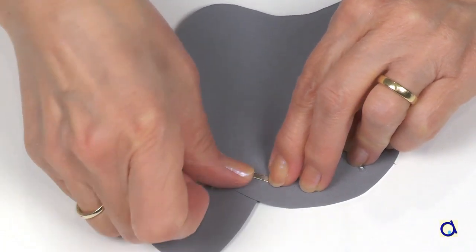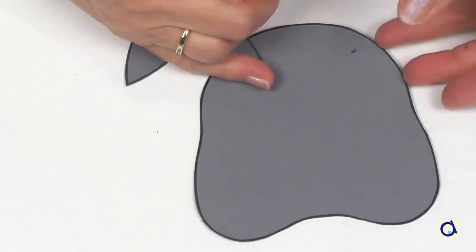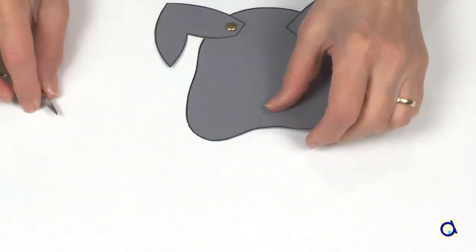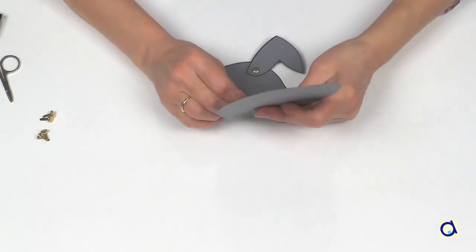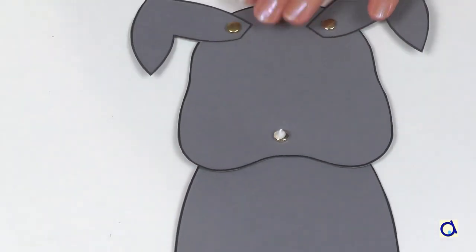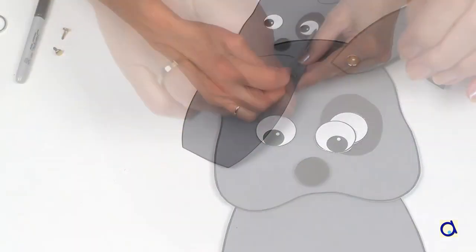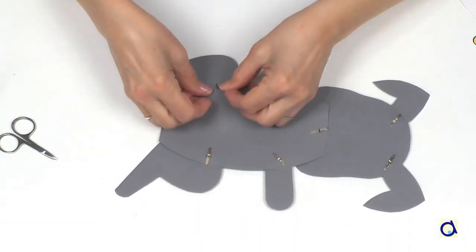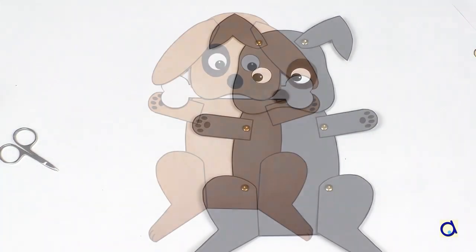Turn the head over and spread the legs of the brass fastener on the back of the head. Proceed in the same way for the second ear. The brass fasteners will make the ears mobile. Punch a hole in the nose and mark the point on the body to attach the head to the body with the brass fastener. Insert the brass fastener through the two holes and spread the tines at the back of the body. Glue the nose on the brass fastener to hide it. Now glue the eyes in place. Attach the front legs to the upper body with brass fasteners and proceed in the same way with the hind legs. You get an articulated paper doll whose head, ears and legs move. You can glue the tail to the back of the body if you wish.